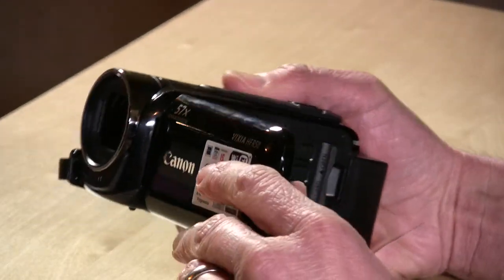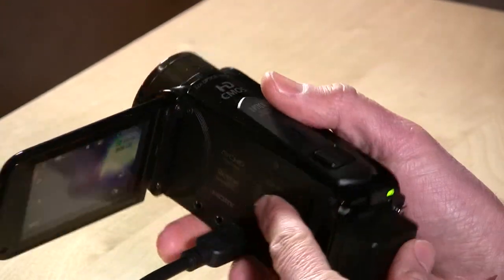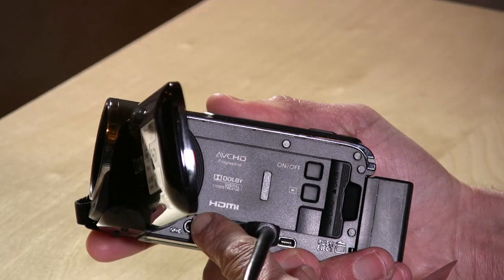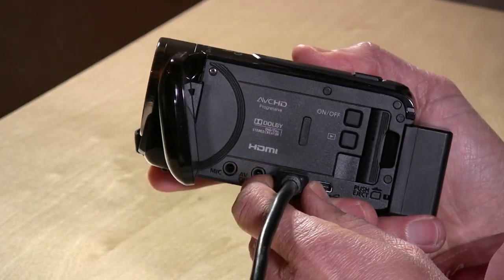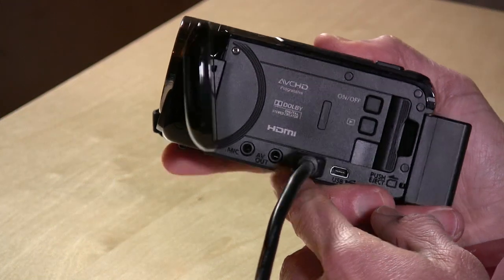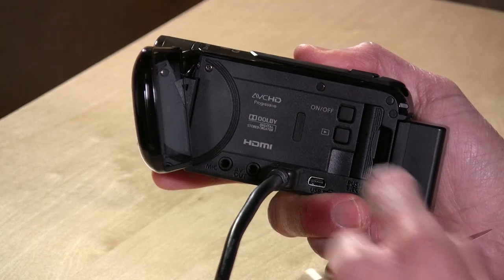Quite frankly, I don't think you're going to need the Wi-Fi, and I'll show you why in a minute. Let's step through the hardware first, since all these cameras work pretty much the same. It has a 32x optical zoom. You don't have too many buttons on the camera because most controls are handled via the touchscreen. But you have a mic-in port — an absolute necessity for me. You can plug in an external mic, you have AV out for headphones or analog TV, and HDMI for connecting to a video system.